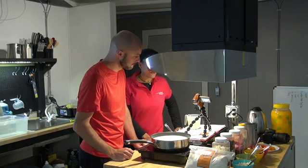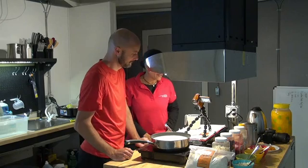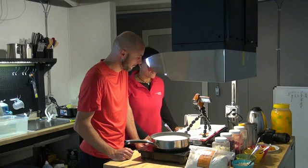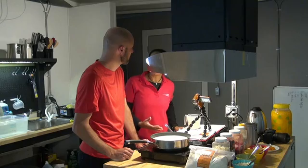Today we're going to be making one of our recipe contest dishes — it's called Tsampa. Have you ever had Tsampa before? Nope, never. Yeah, I've never had it either. It's Tibetan and it's a very popular breakfast food there.